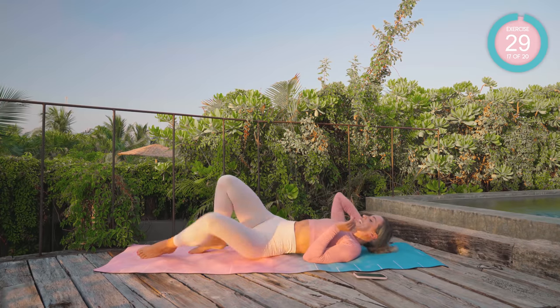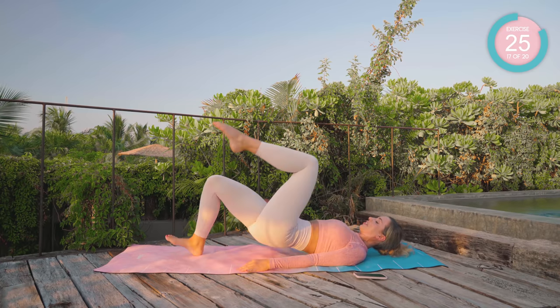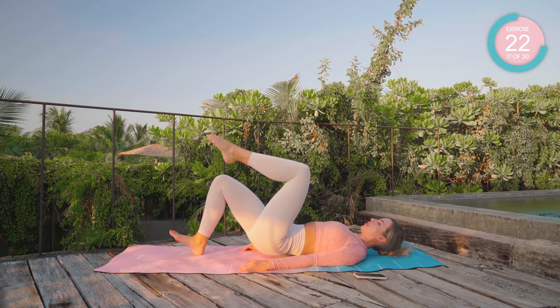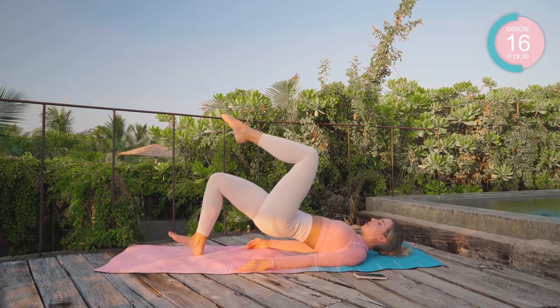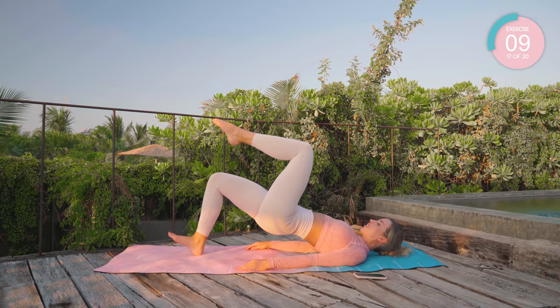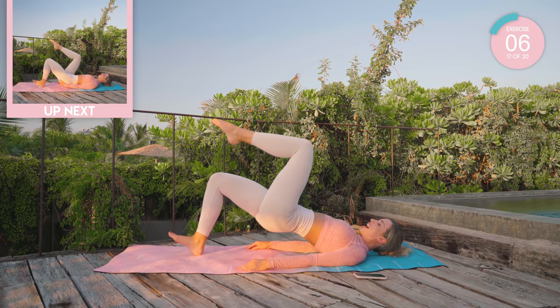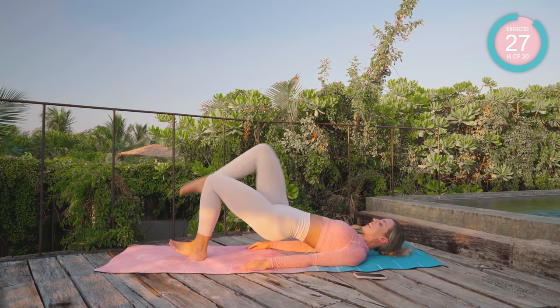Turn onto your back now. Dig the right heel in, lift the left leg up, down and up. Come on, squeeze that booty — squeeze, squeeze, squeeze. Hold at the top, hold there. Higher. Straight change: dig that left heel in, hover the right leg. Let's go.